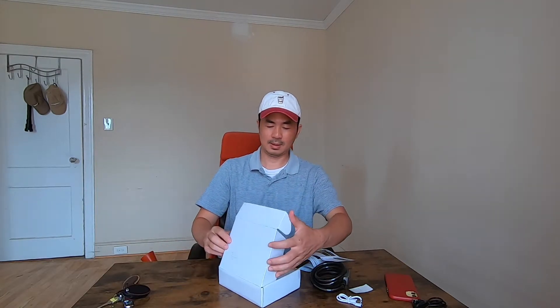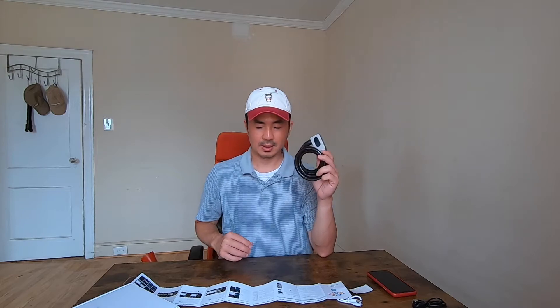Some of the features on the lock: it's water-resistant, it has a fingerprint reader right here — right now it's not registered so it's locked — and it also has Bluetooth so you can connect via Bluetooth to unlock it. I'm going to download the app and read the manual to see how to set it up.